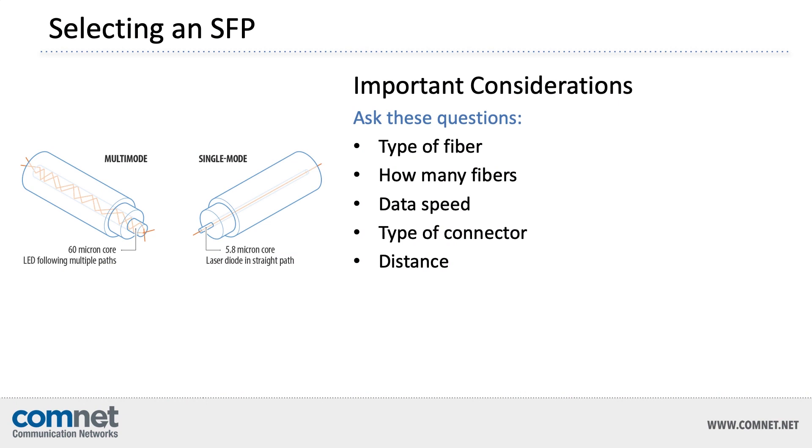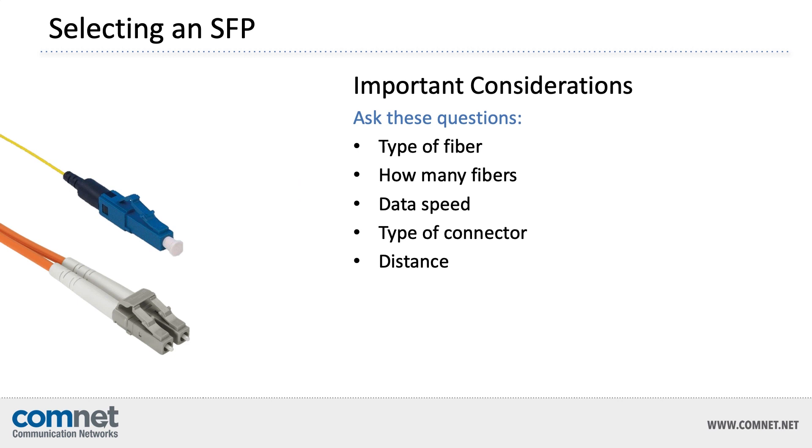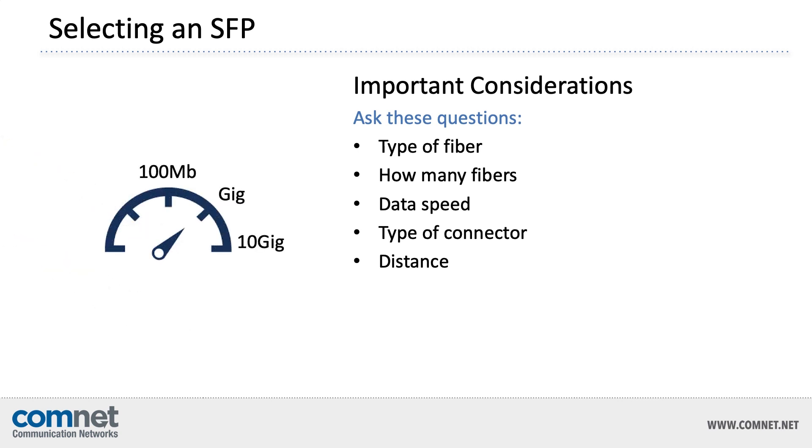When it comes to selecting an appropriate SFP, there are a number of important considerations. If you ask yourself or your customer these questions, you'll be able to figure out exactly what you need. First, what type of fiber will you be using? There's multi-mode fiber and single-mode fiber. Next, how many fibers will you be using for each point-to-point link? There are SFPs for a single fiber link or a link using duplex fibers. You also need to figure out the data speed: 100 FX, 1000 FX (also called Gigabit), and 10 Gig, although the vast majority of edge networking gear doesn't need 10 Gig speed.